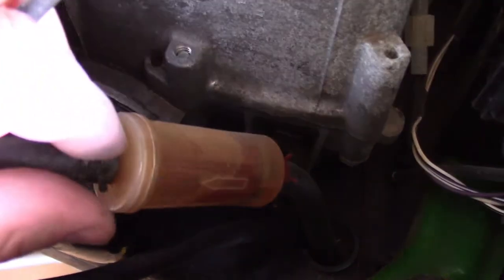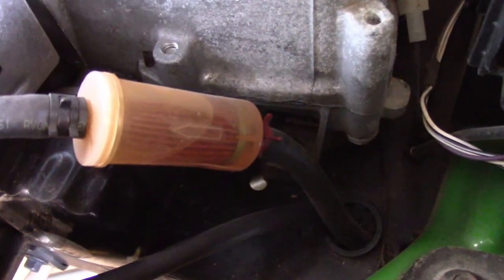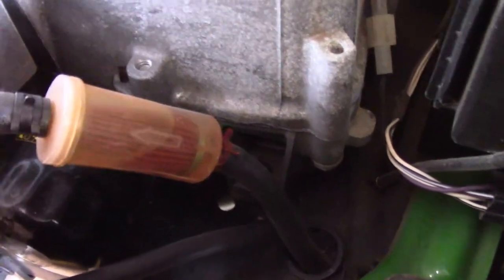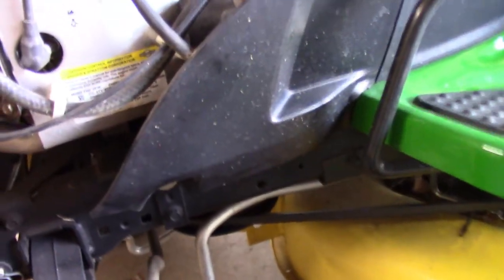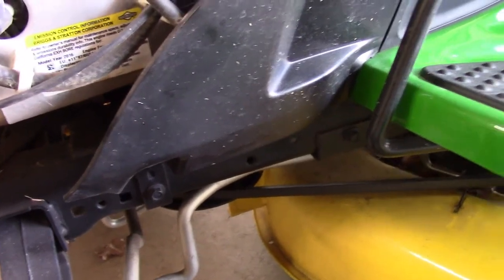Next we're going after this fuel filter. What I like to use on these clamps is a pair of channel locks because I can open the jaw a little bit wider or close it up if I need to. You can see the other clamp on the back right there. Note which way the filter arrow is pointing — that's the direction flow goes from the tank to the engine — so you definitely want to put your new filter with the arrow going the same way.